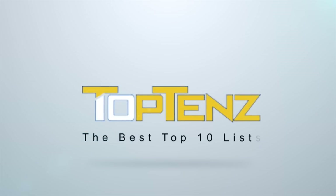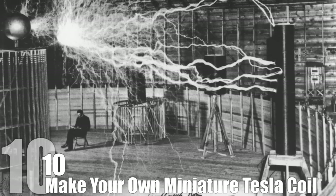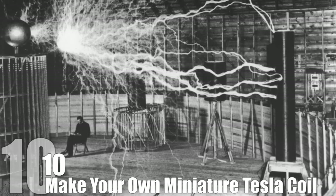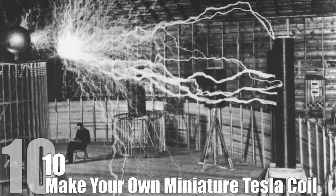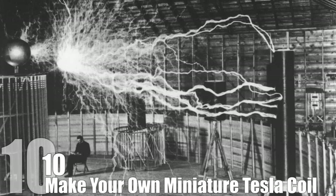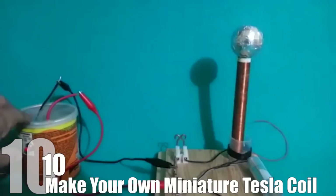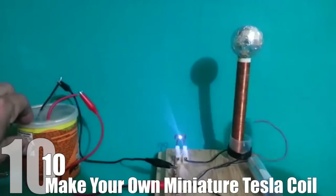10 Mad Science Experiments You Can Do At Home. Number 10: Make Your Own Miniature Tesla Coil. Tesla himself has basically become an internet celebrity, partly because of a Tesla revival movement, but also because the internet tends to appreciate a good showman. The inventor of the Tesla coil knew what he had created, and used it to constantly wow crowds to help increase his funding. You can make your own smaller version to wow your friends and yourself.